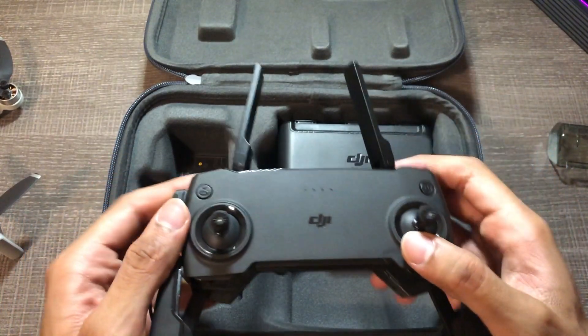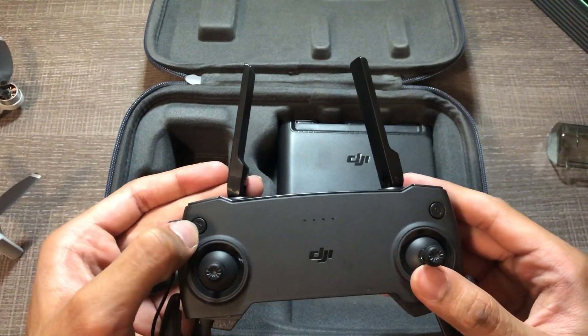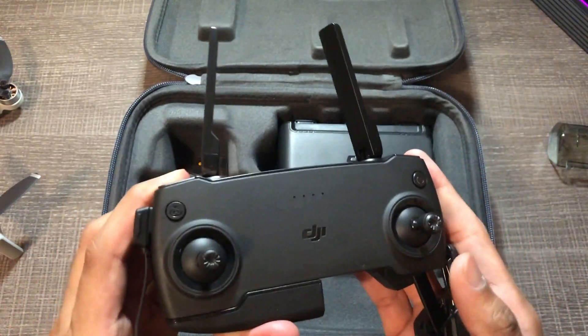I love this so much because I only dealt with toy-grade RCs before, so this thing is such a game changer. This right here is the power button to power it on. And yeah, that's the controller.